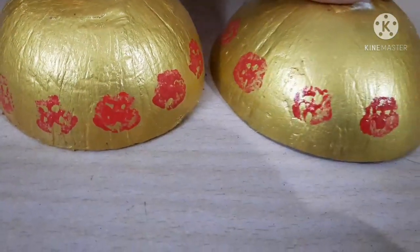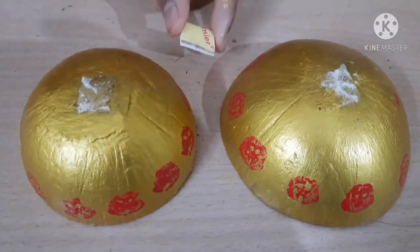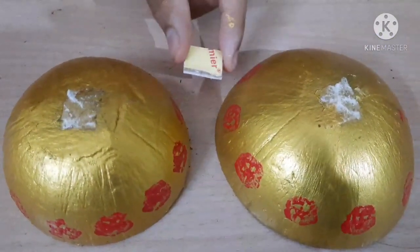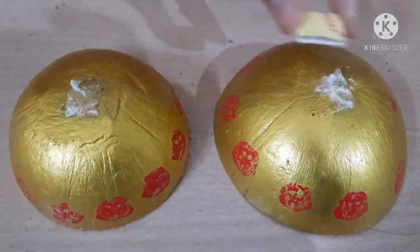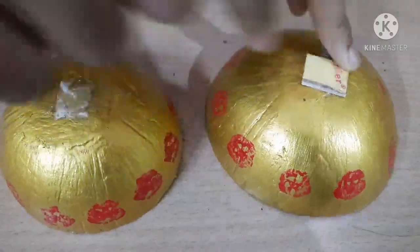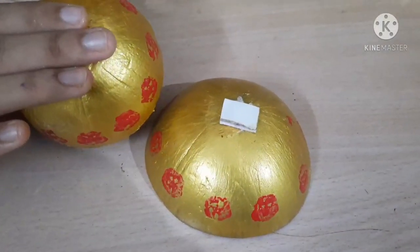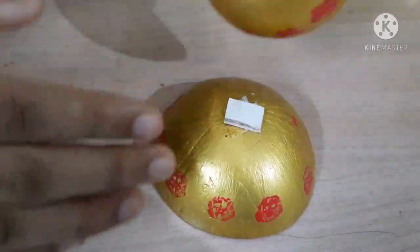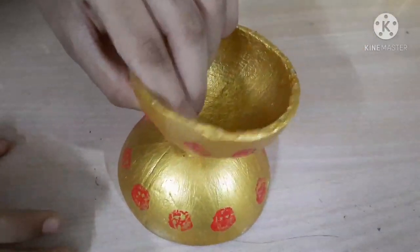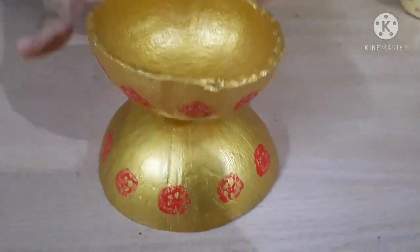Now we are going to join these two together. I'm going to join them using a small piece of double-sided tape. This looks very nice so far.